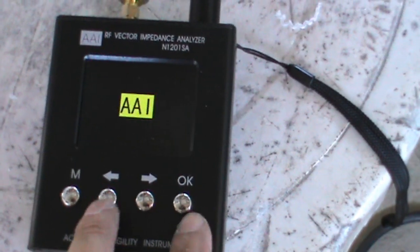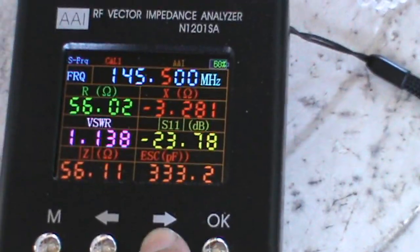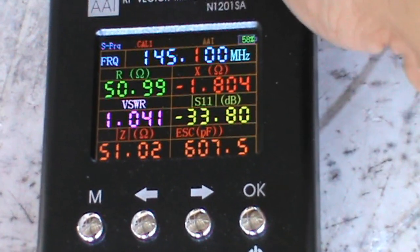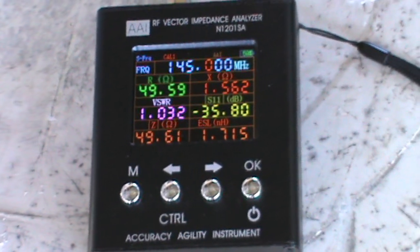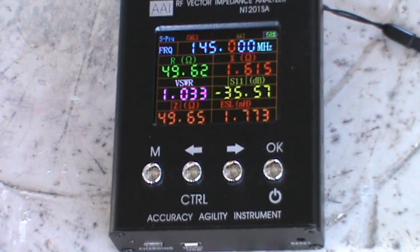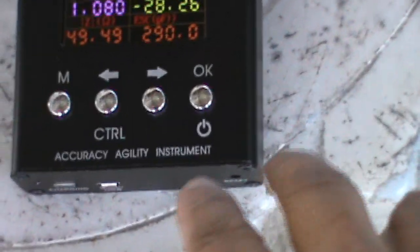Let's turn on the vector analyzer and check the individual frequency response. We are at 145 MHz — as we can see it's 145.5 with 1.1 SWR. Let's move to the center frequency by adjusting the knob. The center frequency is showing 1.0 SWR on the VHF side, with about 49.64 ohms — approximately 50 ohms impedance.